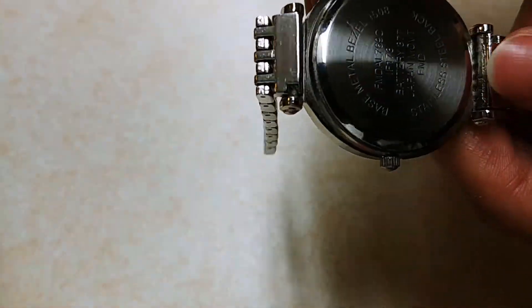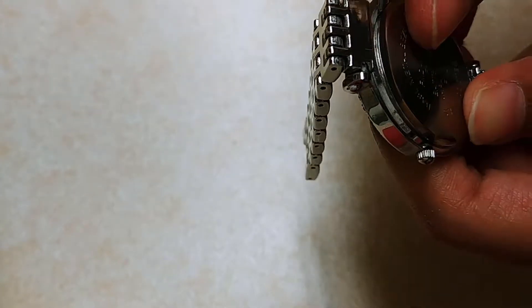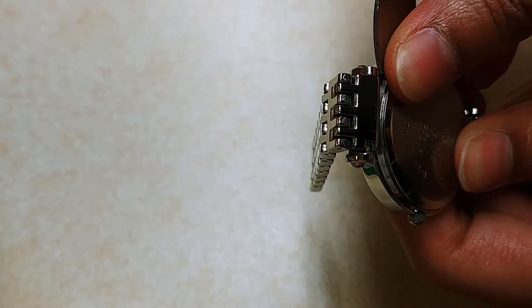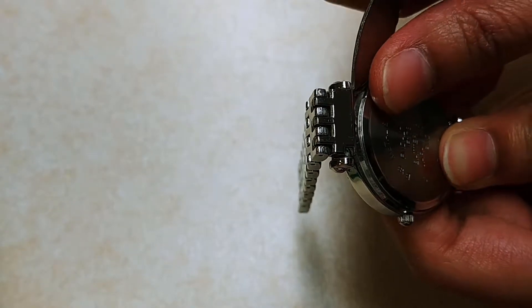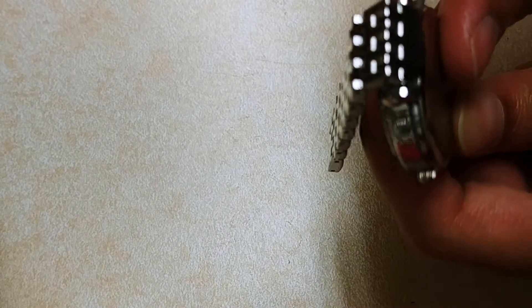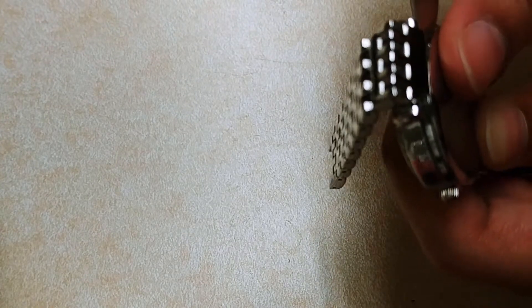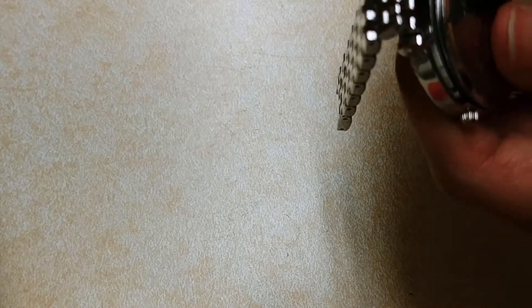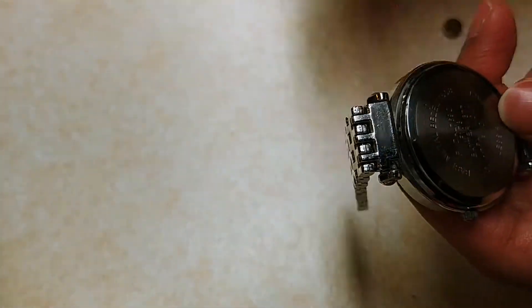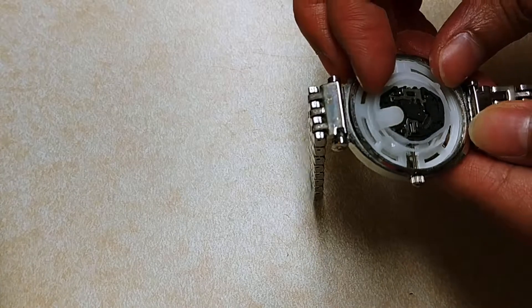To change the battery, you're just going to take that knife looking thing and carefully just pry it open. It comes apart pretty easily — of course it won't do that on video. There we go, just like that, and then take out the white part.